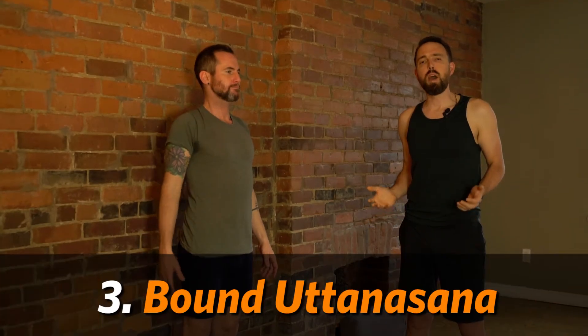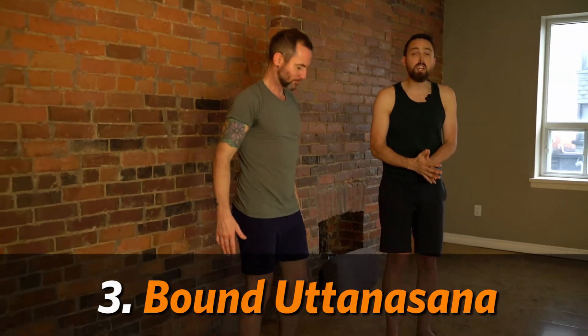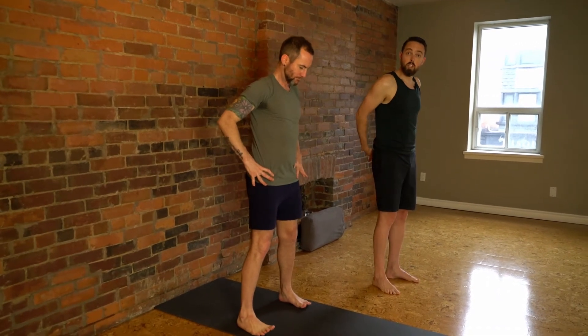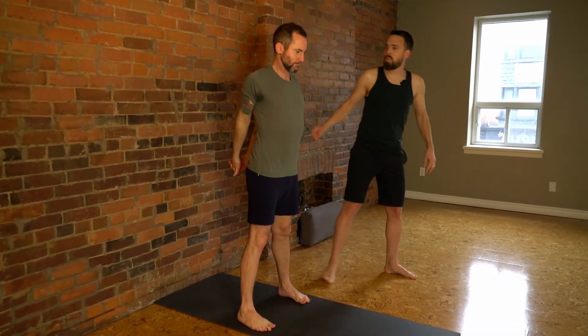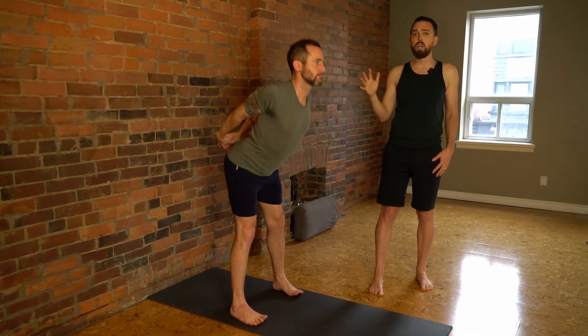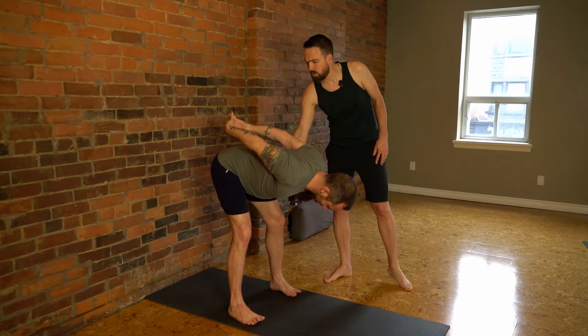The next one we're going to do is a bound forward lunge. For this one you're going to come a little bit away from the wall and step your feet a little bit wider than hip width, maybe towards the edges of the mat. Interlace your fingers behind your back. It's important to notice the way Jesse's got his shoulders pointing back rather than coming forward onto his back. Keeping your elbows slightly bent, if you're tight in the hamstrings you want to bend your knees a lot in this pose.